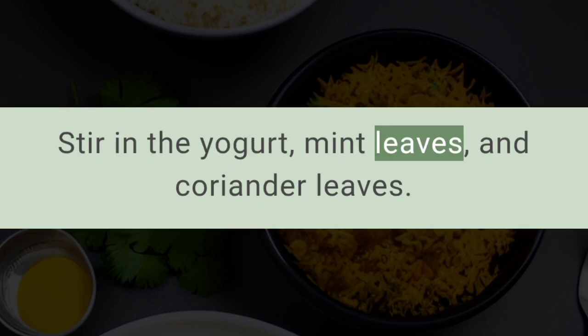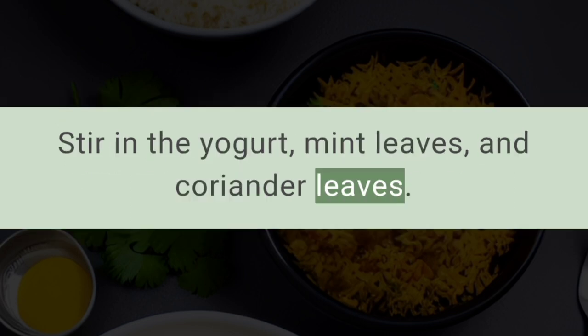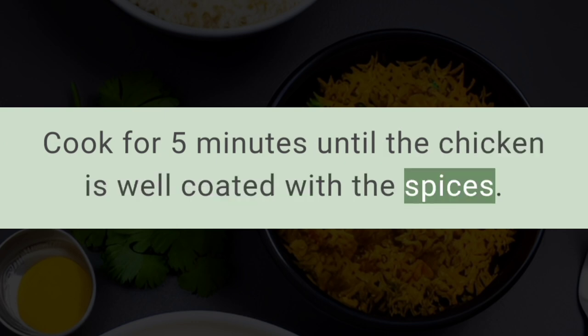Stir in the yogurt, mint leaves, and coriander leaves. Cook for five minutes until the chicken is well coated with the spices.